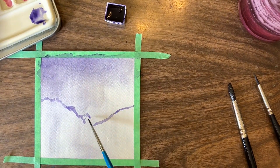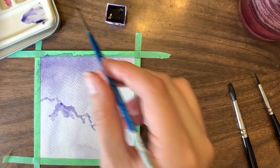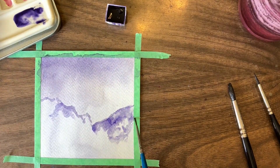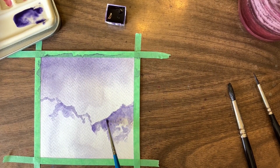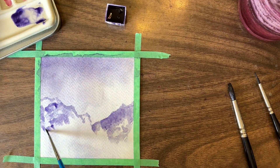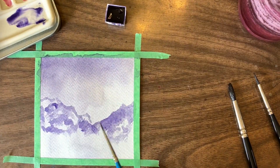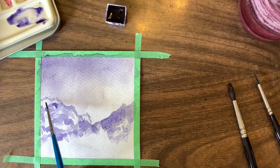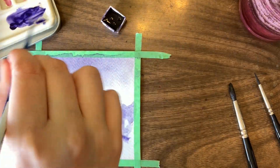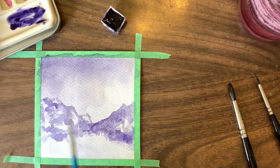Mountains are where life gets a bit hard. I struggle with figuring out where to leave white space in mountains, so I just sort of leave white space where it feels right. The mountain on the right lost most of its white space — my paint or my page was a bit too wet on that side. The one on the left I do actually really like. It's not quite matching the original reference image, but I think it's still quite pretty.